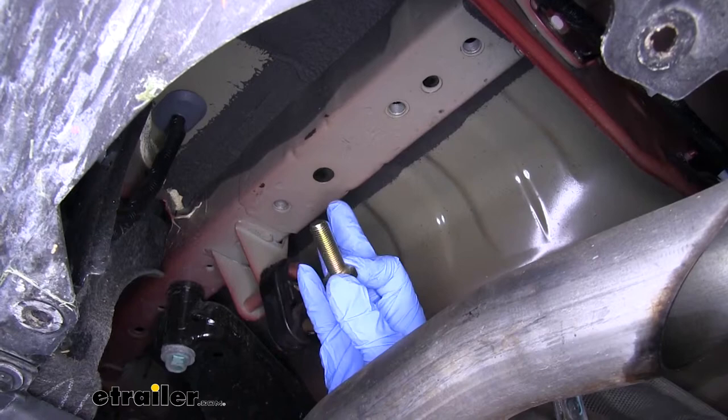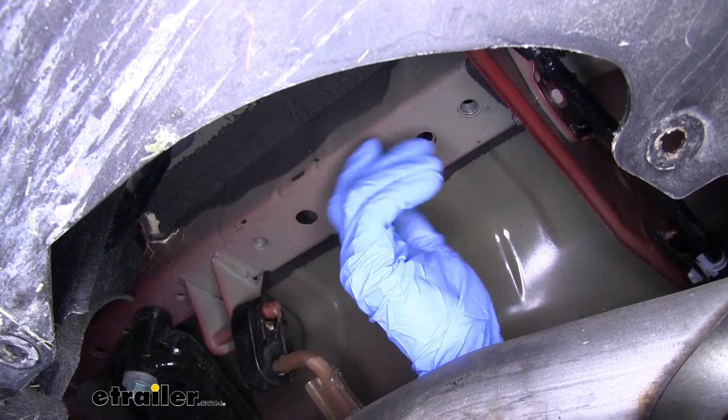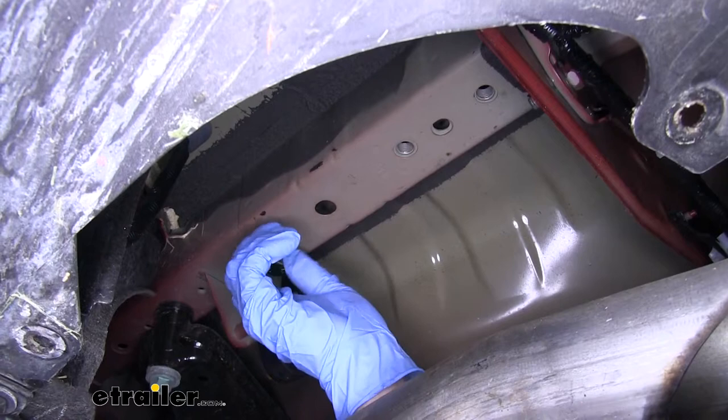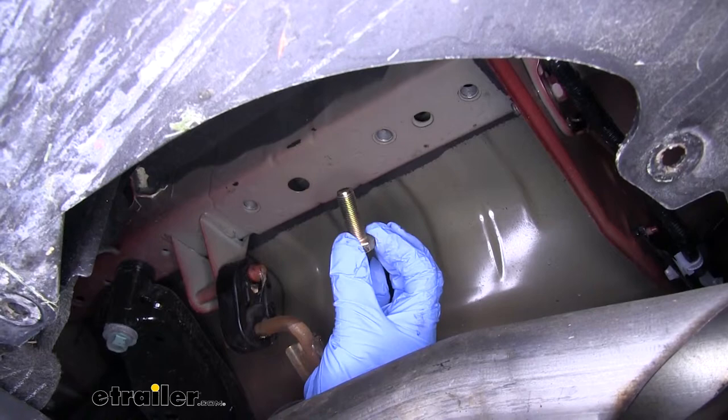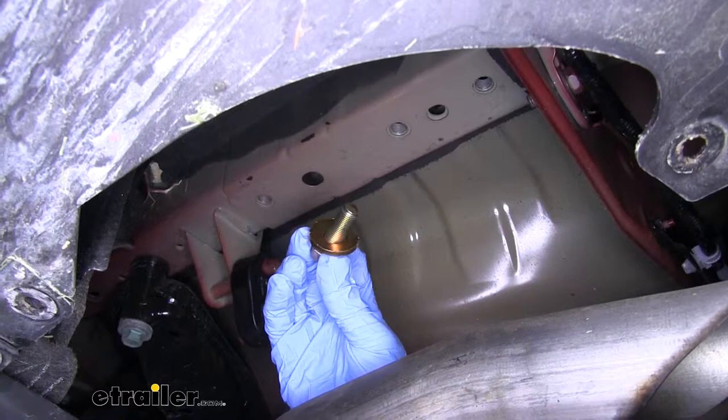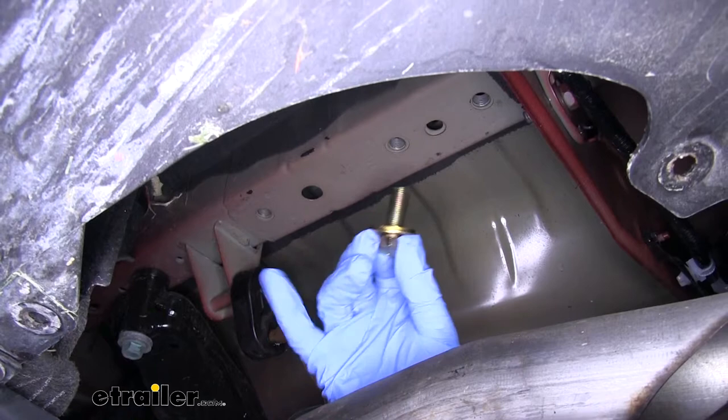Once all the weld nuts are cleaned out, it's a good idea to grab one of the bolts from your kit and make sure you can easily thread it in by hand and it's not going to cross-thread. Before we put the hitch up, let's go over the hardware combination: take one of the new bolts from the kit, slide a conical tooth washer on it — make sure the teeth are facing up towards the frame and the hitch — then go through the hitch and secure it into the weld nuts in the frame.